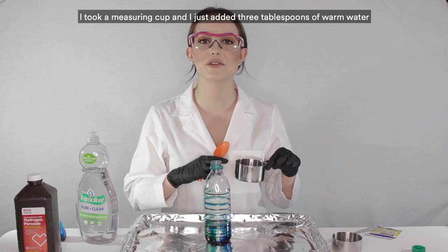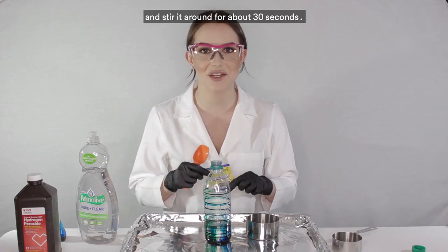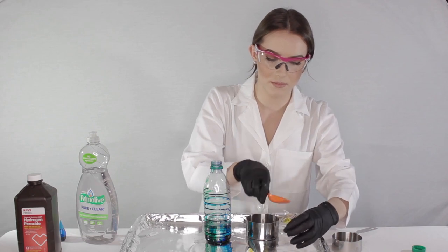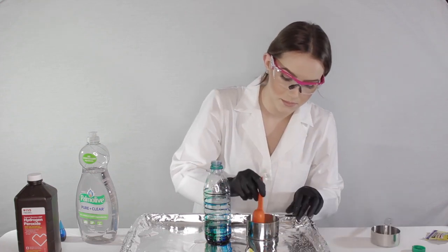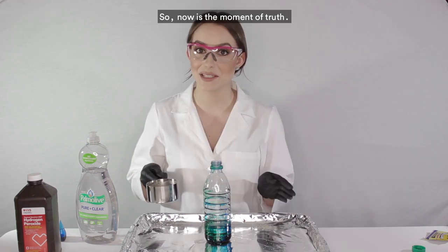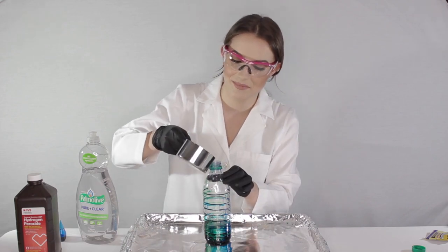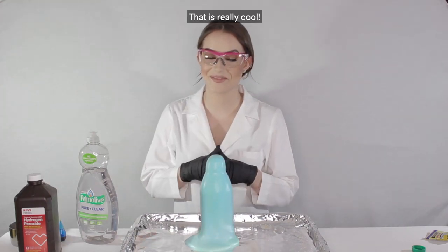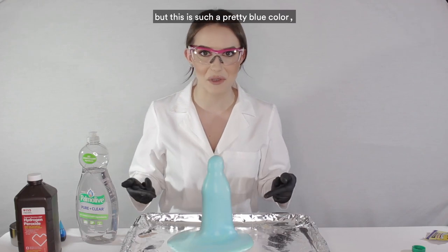In a measuring cup, add three tablespoons of warm water and one tablespoon of yeast, and stir it around for about 30 seconds. Now is the moment of truth — pour the yeast mixture into the bottle to start the reaction. That is really cool! I don't think my stripes worked very well, but this is such a pretty blue color that I don't mind.